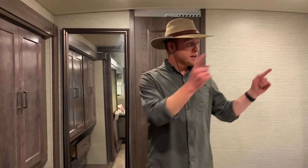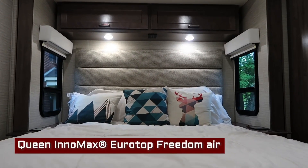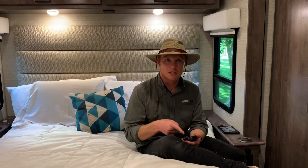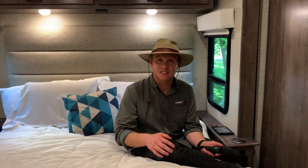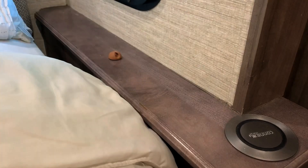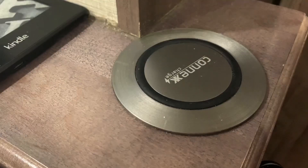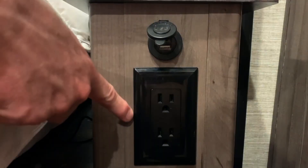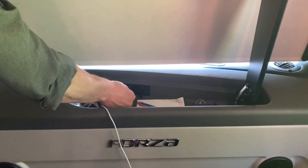Looking over at the bed, you have a queen size Freedom Air bed with a handy remote so Alyssa can adjust her softness and I can adjust my hardness. There's also a Kinex wireless charger on the side of the bed so you can just set your smartphone right there and charge it up. There are also 110 outlets and USB ports on both sides of the bed, so you have plenty of USB ports throughout the entire RV and multiple on each side of the bed.